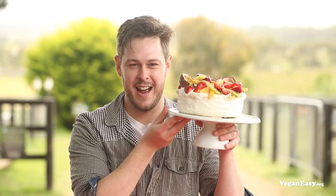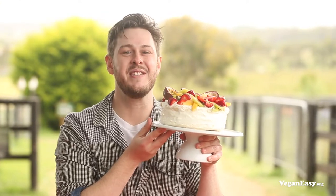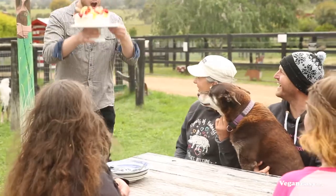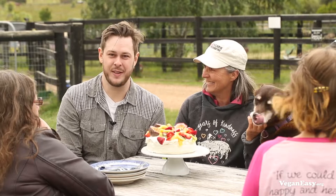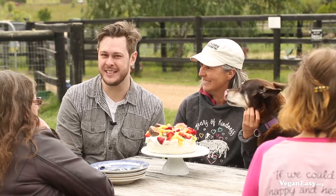I hope you've had a great time making this kind of pavlova with me. I've got a party to get to with my friends from Edgar's Mission and Vegan Easy. And who better to share it with than Pam Ahern, founder and director here at Edgar's Mission, plus the rest of the crew.